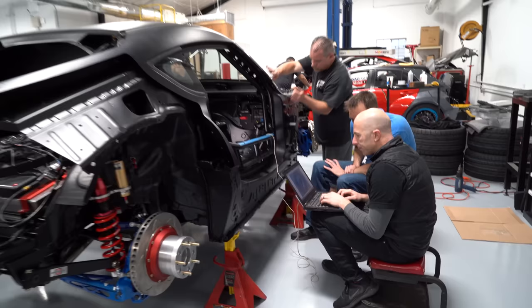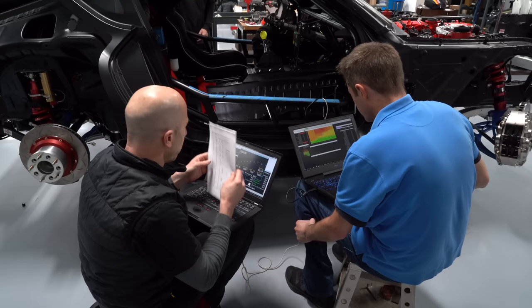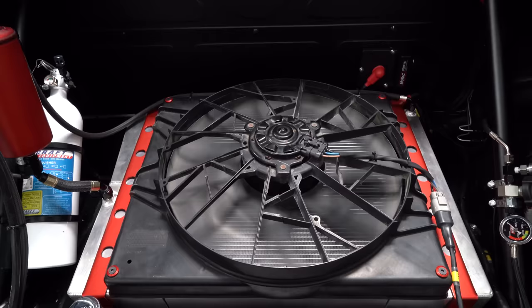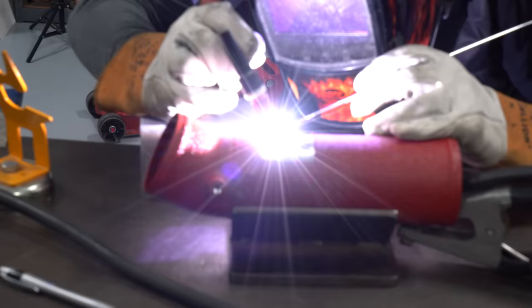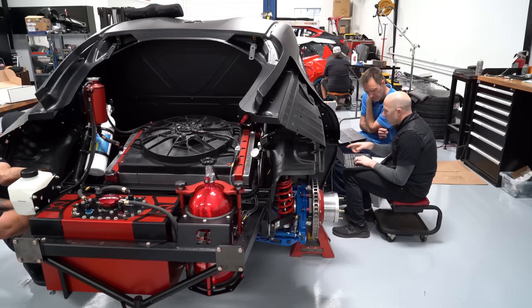We had already run this engine on the engine dyno, which I'll link in the description if you want to see those dynos. So we already knew the engine would run well, but we still go through a whole process of making sure the vehicle chassis harness works. Mitch and I went through all of the inputs and outputs on the wiring schematic and tested each different system to make sure everything would turn on with no problems. We did find that we'd forgotten to put the air temperature sensor in the intake pipe. We had already powder coated it, so we sanded an area of the powder coat off and then welded on the bung for that air temp sensor.